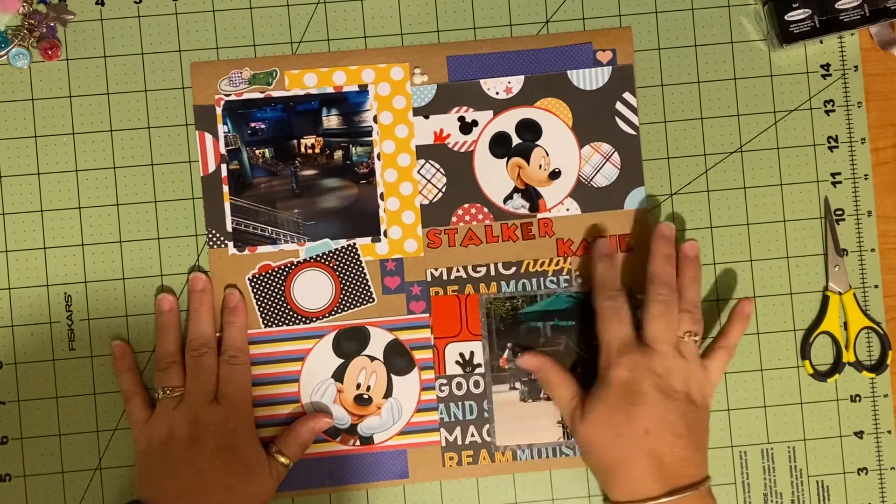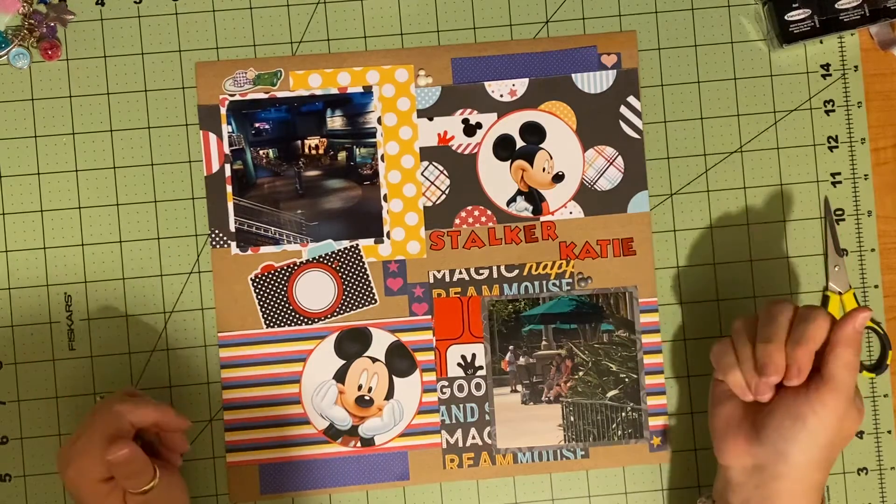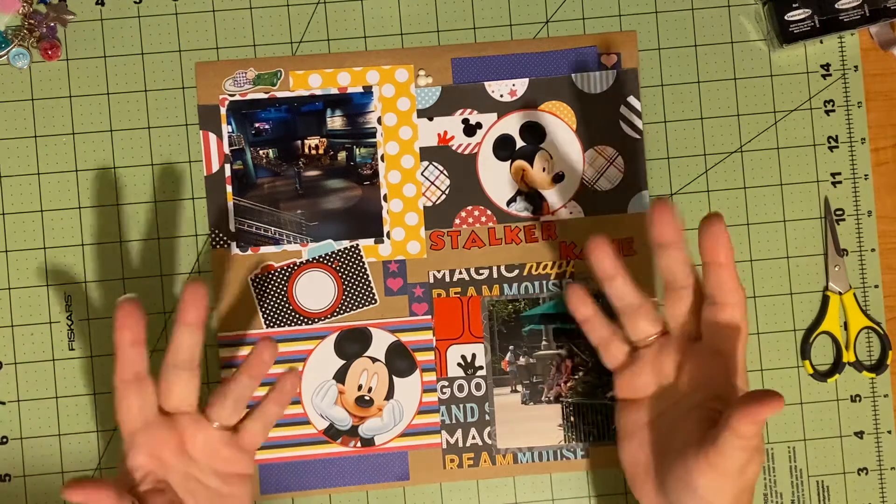I just wanted to share that really quickly. And now I am going to go to bed. So have a great night, and I hope you get a chance to do something you love with someone you love. Happy Scrapbook!